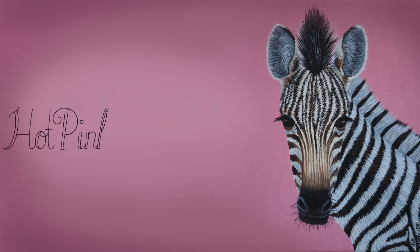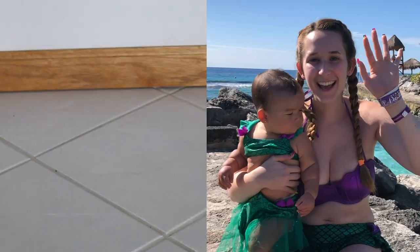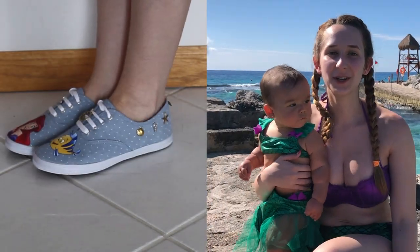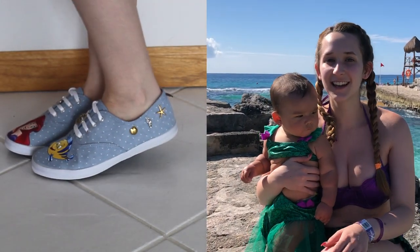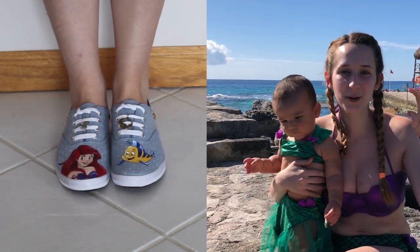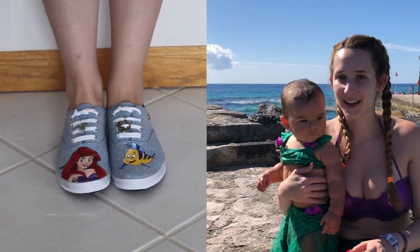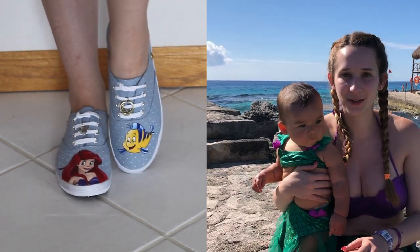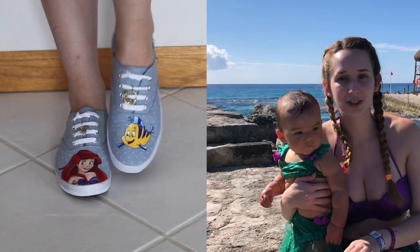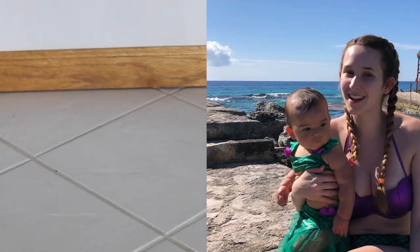Ariel and Flounder Shoe Painting Tutorial by Hot Pink Zebra Paper. Hi guys! In today's video I'm going to be showing you a tutorial for another shoe painting I did — some Ariel shoes. There's Ariel on one and Flounder on the other, and then there's little charms going around them like some shells, sea stars, a seahorse, and all different kinds of cute little charms that I sewed around the backs of the shoes. I hope you guys love these as much as I do, and don't forget to click subscribe to see all my future videos.